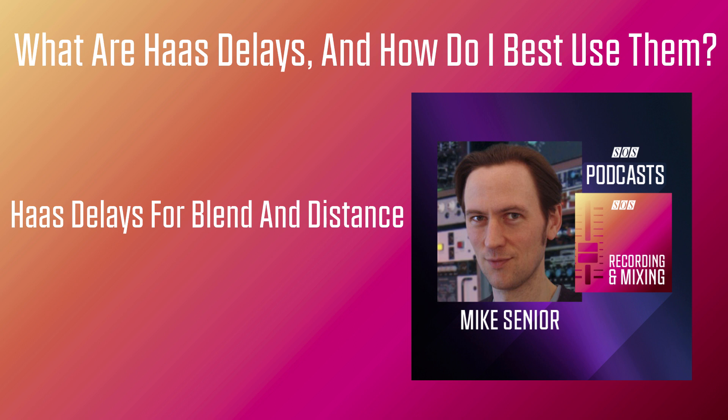These characteristics make Haas delays very effective in situations where you have a sparse mix with lots of space to fill, and you want to give a sense of depth and width, but without any obvious reverb tail, and without making it sound like you're artificially adding effect. Take this simple mix texture for example, which is made up of just three mono dry overdubs. Currently, each sound occupies its own distinct space in the stereo picture, and because all the parts were recorded separately, there's no spill or acoustic connection between the parts at all.